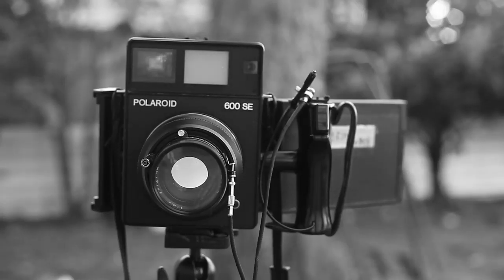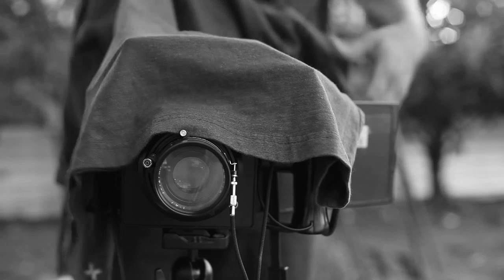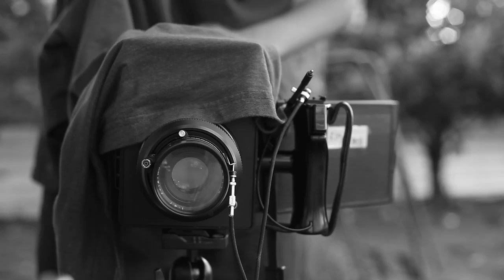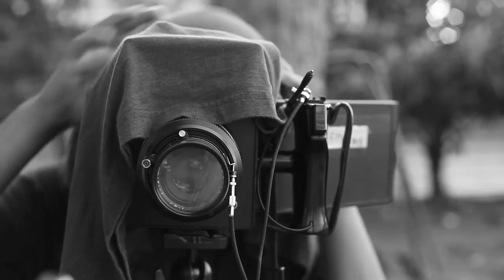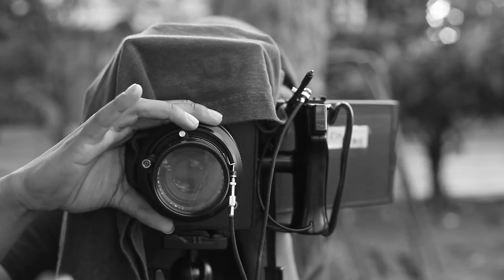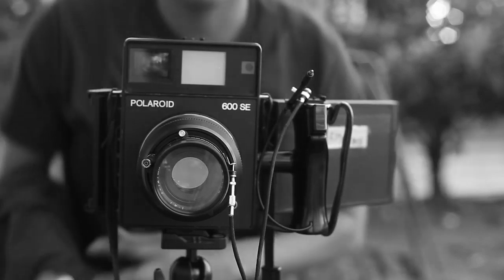Next thing you're gonna do is grab a dark t-shirt. Open up your back, get your dark shirt and place it over the camera like you're shooting four-by-five — you see those photographers with capes over their heads, you're pretty much gonna do the same thing. You're gonna look through your ground glass and see your picture. It was pretty much focused — cat, get out the way, thank you. All right, pretty much focused.